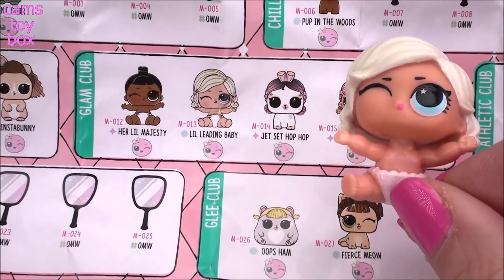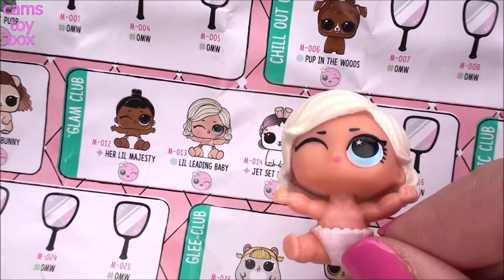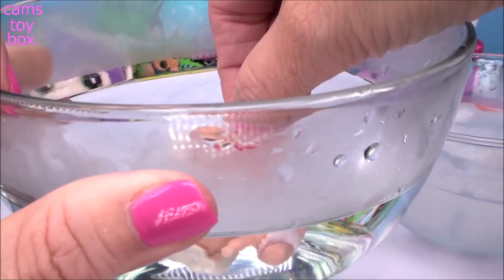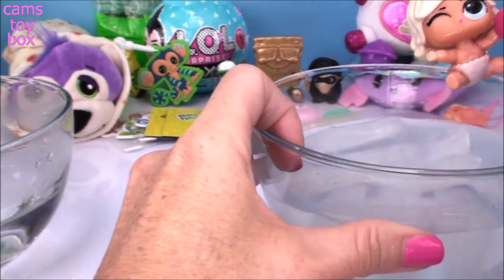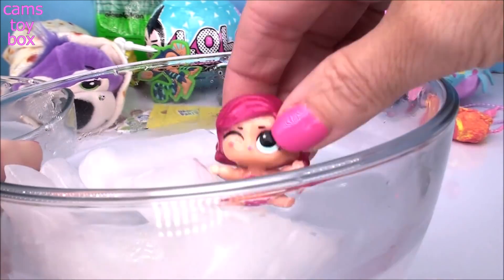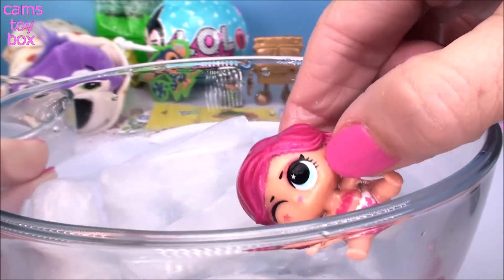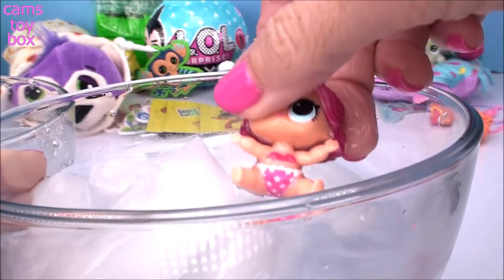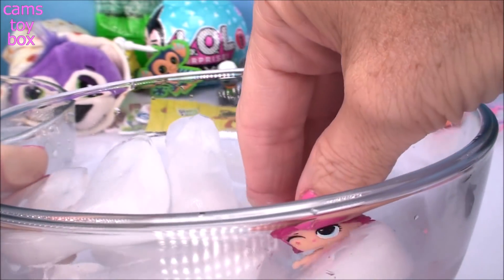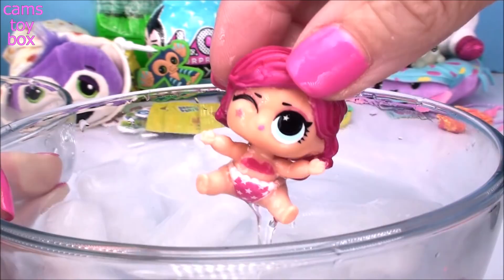Little Leading Baby comes to us from the Glam Club. She's the only popular doll in the category at this point — the rest of them are all fancy. So let's see what kind of color change she's going to do. The hot water didn't do anything, so she must be a cold water change. Her hair turns — whoa, she looks so cool — totally pink. She gets a pink star on her face and check out her diaper, it gets little pink stars on there. It kind of reminds me of Wonder Woman except in pink. And then she gets a little cute bikini top. I love this color change. She even gets hot pink eye makeup on there also. Very cool.